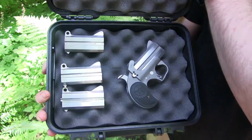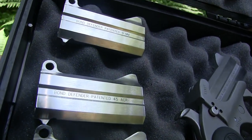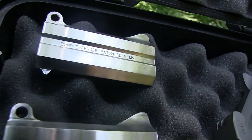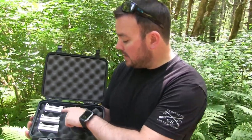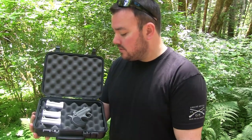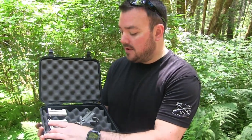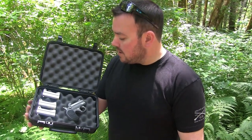Hey, what's going on guys? Welcome back to another video. Today I have brought out the Bond Arms Derringer, and I also brought out three different barrels. We're going to be starting out with the .45 Long Colt and .410 shell, then we're going to move on to the 9mm, then we're going to do the .45 and the .38 Special — which also shoots the .357 Magnum. I'm going to have both of those rounds in each one of those barrels, and we're going to swap these barrels and have some fun shooting.